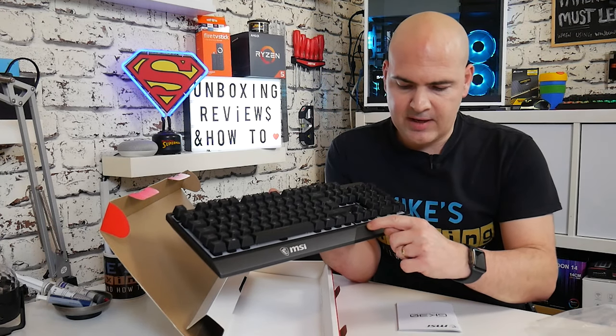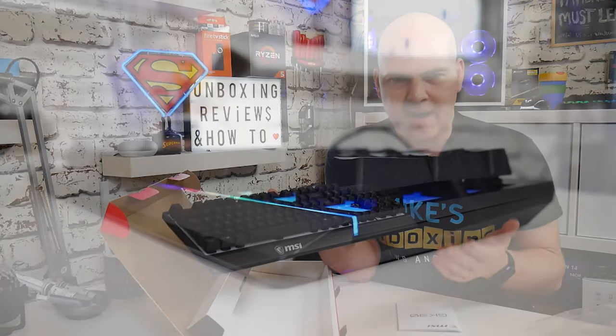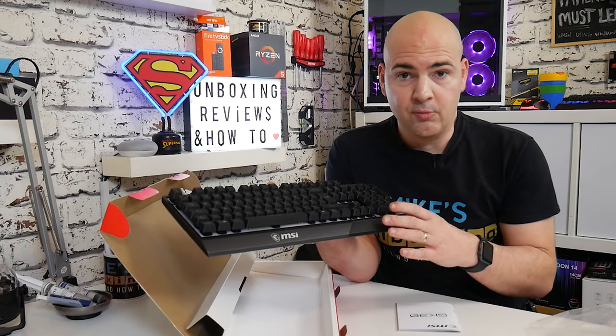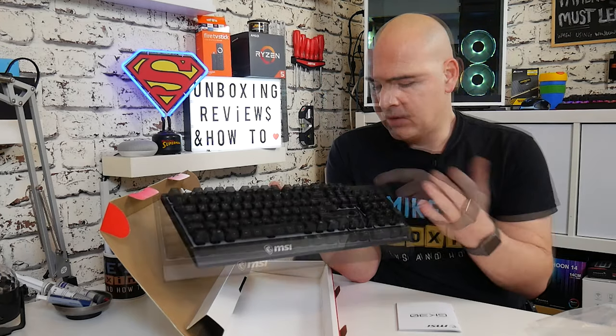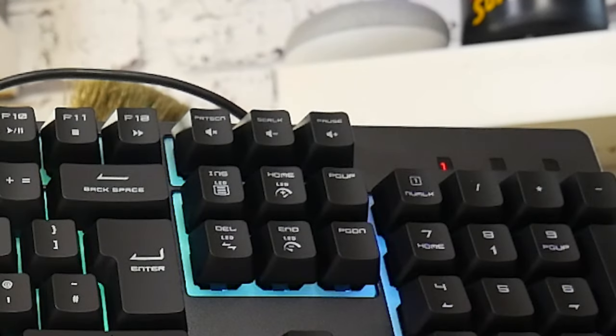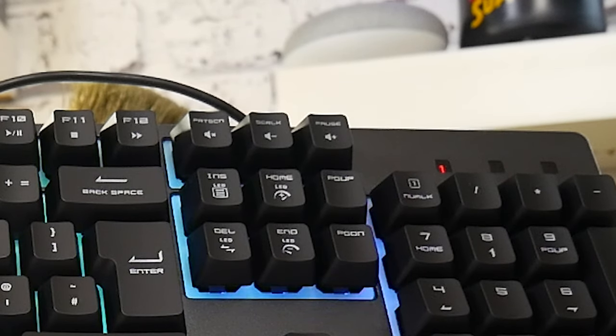On this keyboard you've also got another lighting section on the side, which just adds a little bit more glamour. Not only have you got all the keys illuminated and backlit, you've also got this extra section which gives you a little bit more glow, and it also helps illuminate the number pad section. At the top you've got illuminated indicator lights for number lock, caps lock, and scroll lock.